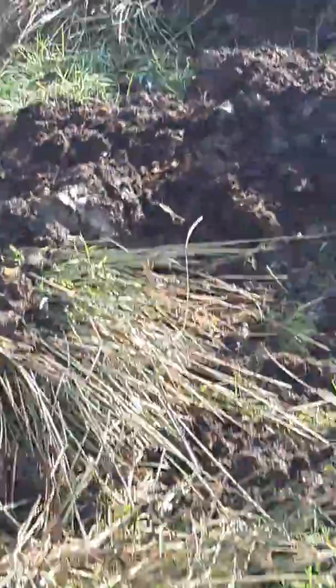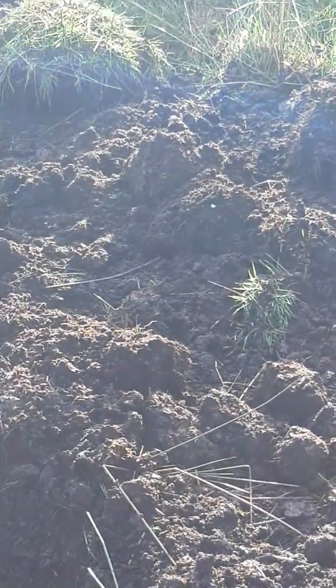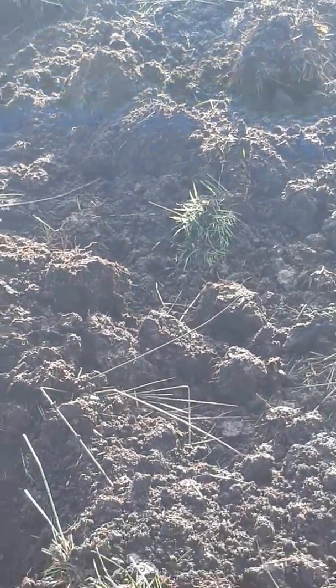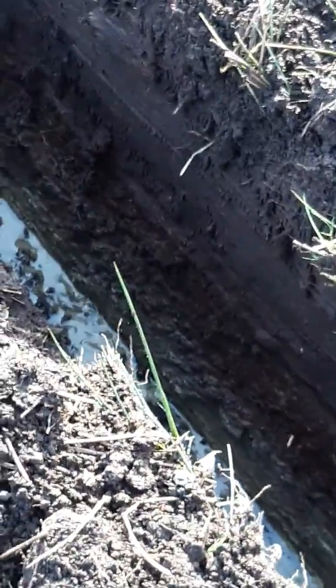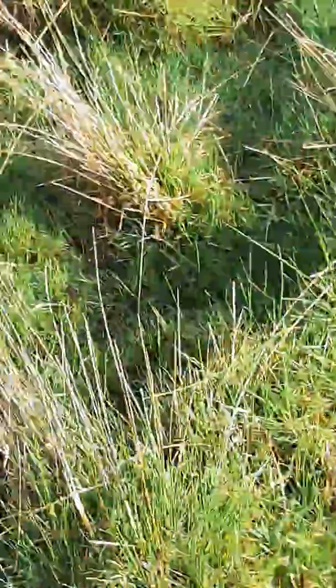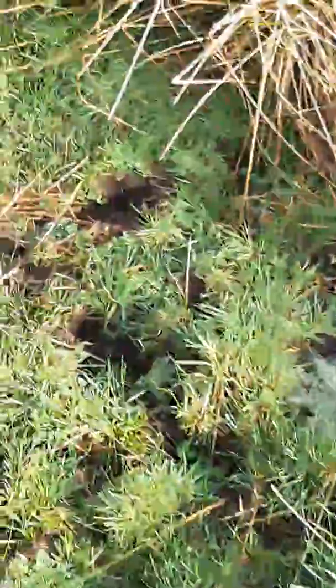The good thing about this is that we have hit the daub at anything between 8 and 14 inches, so that means this field can actually be mull ploughed at an angle into these shores when they're filled in. That's a very positive development — I thought the depth of bog was such here that we wouldn't hit the daub until we were down about 17-20 inches, but we have. So once this shoring is done, I'll mull plough this and it should make a huge difference.